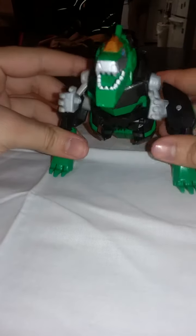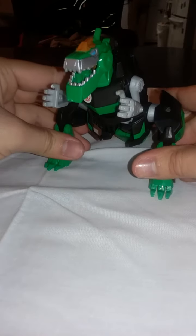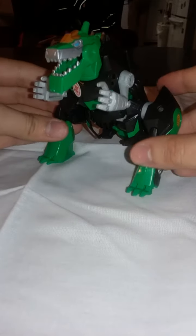Hello YouTube, I'm Alejandro and this is my first ever YouTube video. I'm new at this but I'm gonna try my best. I'm gonna do toy reviews on my channel and I'm gonna start off with the Transformers Robots in Disguise 2015 warrior class Grimlock figure.